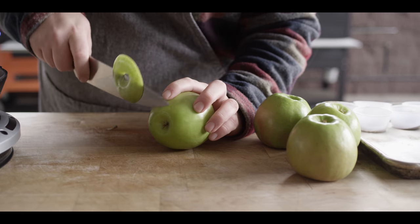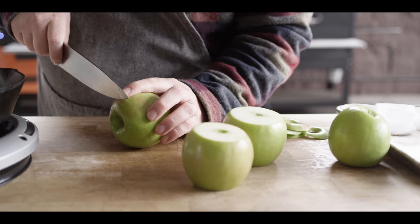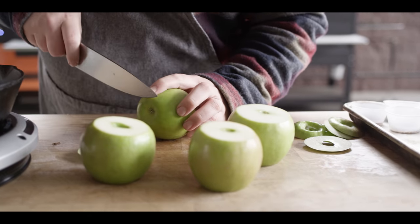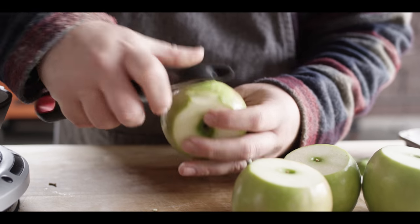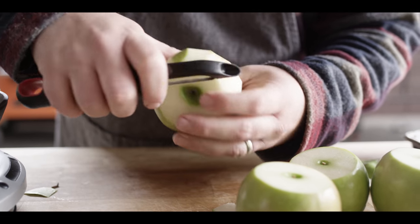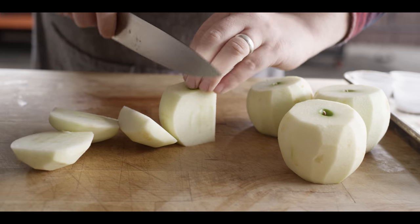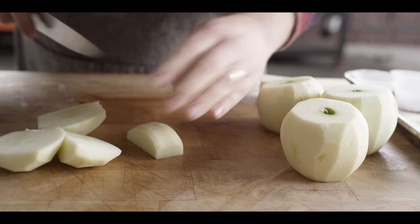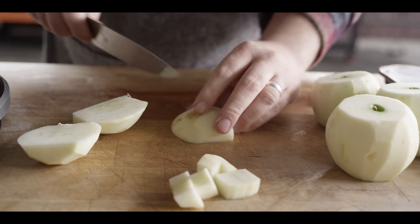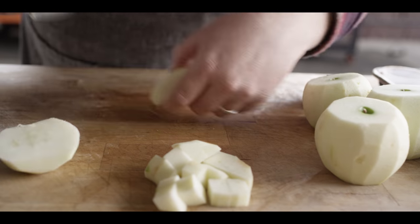I'm gonna start with two pounds of Granny Smith apples that we're gonna get peeled and diced up. I like to take the tops and bottoms off — it makes it really easy to peel. You can just take your peeler, go top to bottom over and over again. And this is about the quickest way I've found to peel an apple. Then we're just going to cut around the core and take these down into sort of a medium large dice — something that can cook down just a little bit and hold its structure as the galette cooks, and not be so fine that it just disappears into the filling.